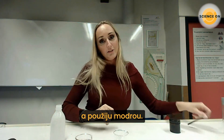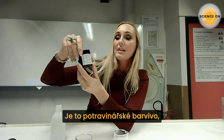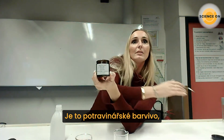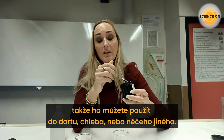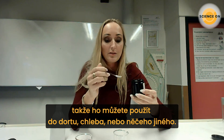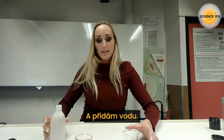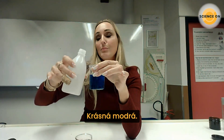The color I will use is blue — it's a food coloring. You can use it in cake, bread, or something to make in the kitchen. I put some water in it and you see a nice blue color.